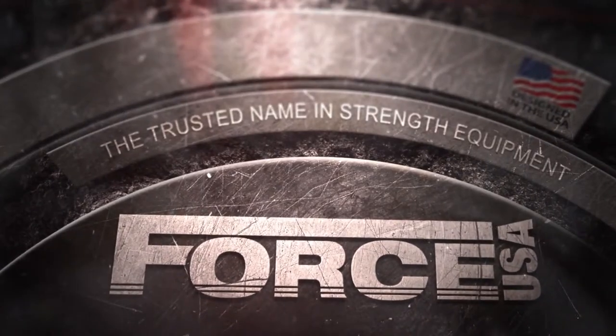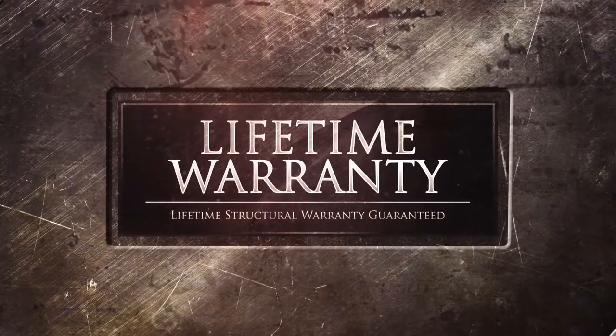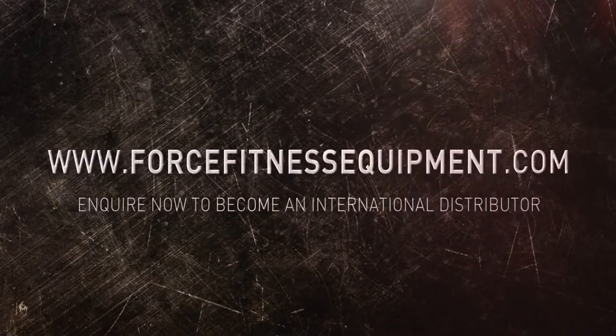The Force USA functional trainer system — your new training partner. Force USA, the trusted name in strength equipment, now available at forcefitnessequipment.com.